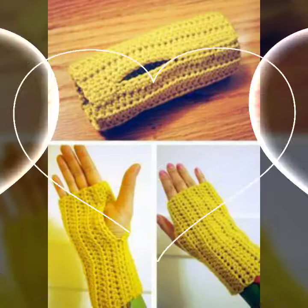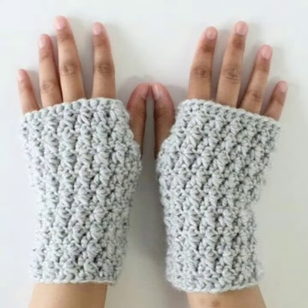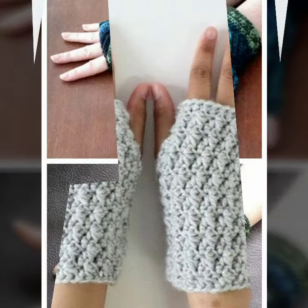If you want to buy these very beautiful women's crochet fingerless gloves designs, I will tell you some website names, likely expressibaba.com, etsy.com, and Amazon. Please, friends, subscribe to my channel.